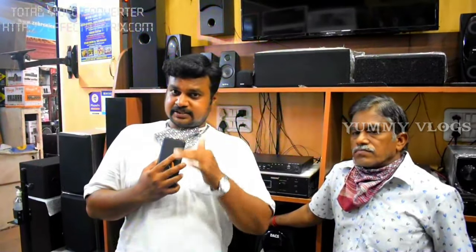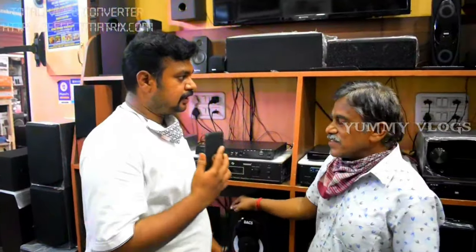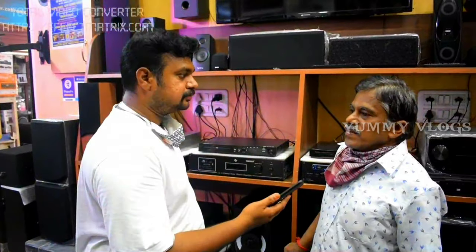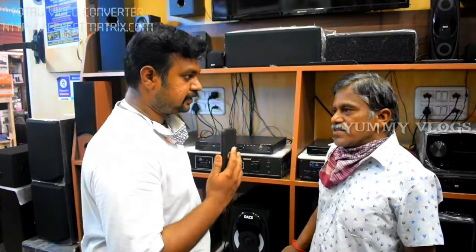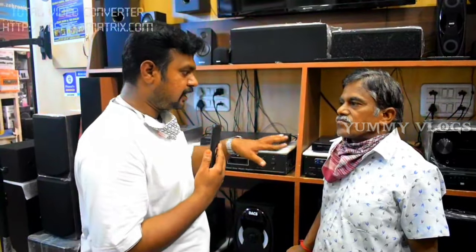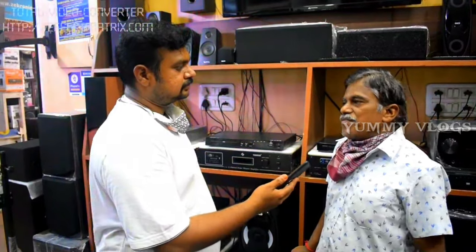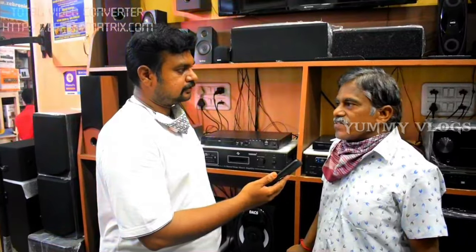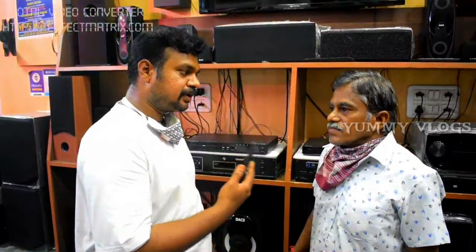So guys, now we are going to go to amplifiers and own manufacturing in our channel in Richie Street. What are you doing in our shop? Amplifiers, speakers, home theater systems. How do you start the amplifiers?